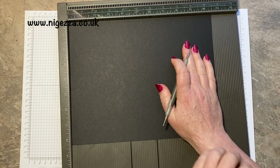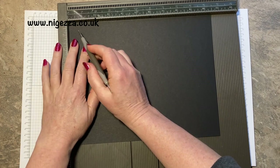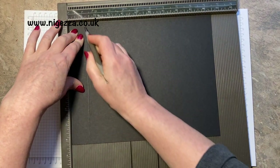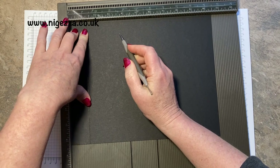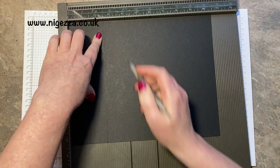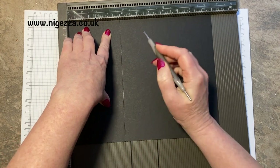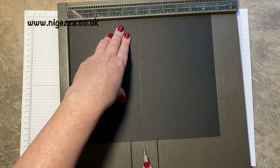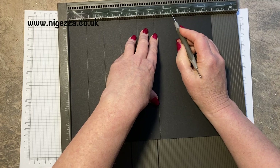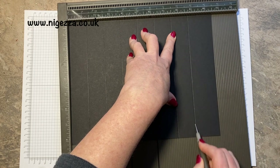Just like the Paper Pixie, these scores are exactly the same — it's these ones that I've changed. So we're going to score at one and a quarter, two and a half — they're all one and a quarter increments — three and three quarters, five, six and a quarter. I will have all of these measurements on the blog. Then seven and a half, eight and three quarters, and ten.